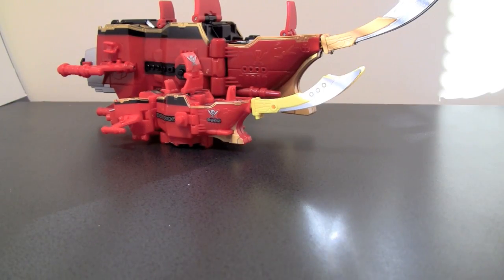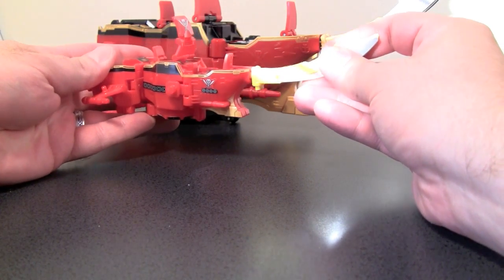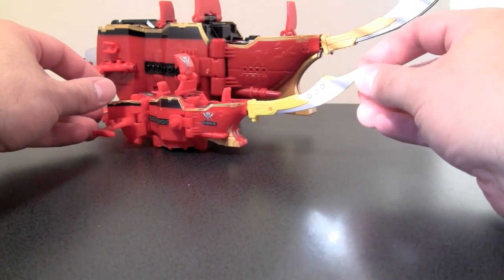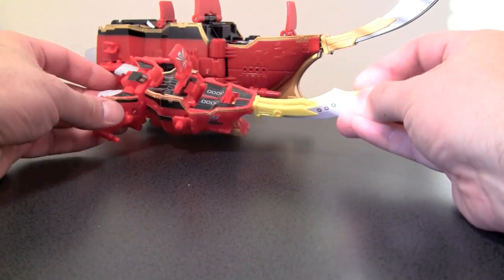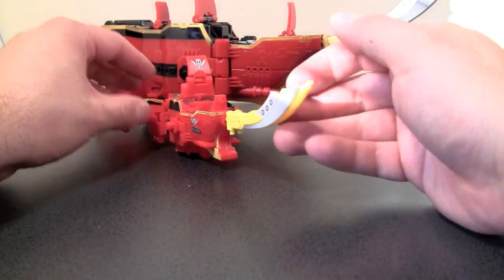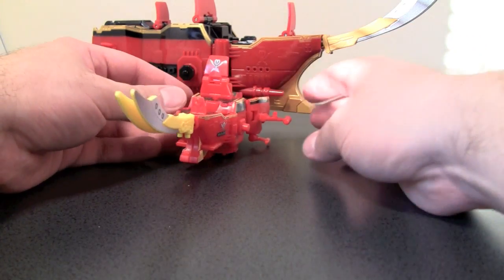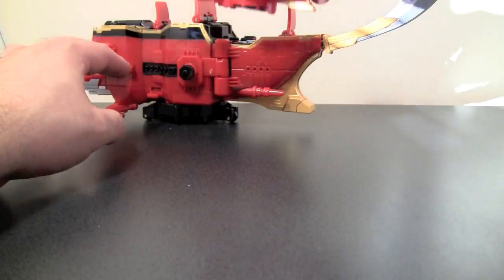Here is Gokai Galleon, and as you can tell, it is significantly smaller than its actual toy counterpart. You will notice that the sticker applications make it a close approximation to the original deluxe class toy. So definitely a little smaller.